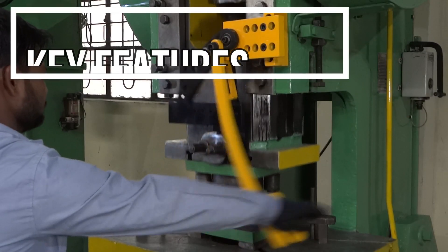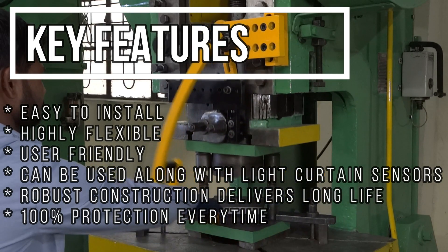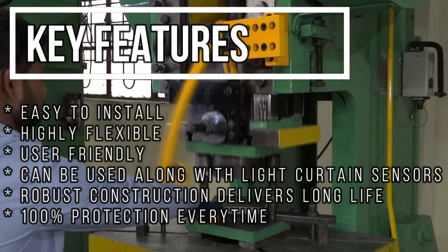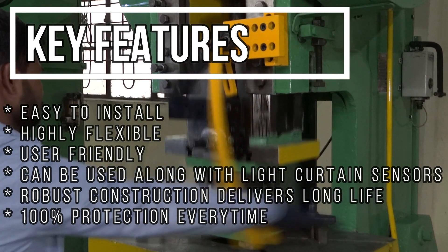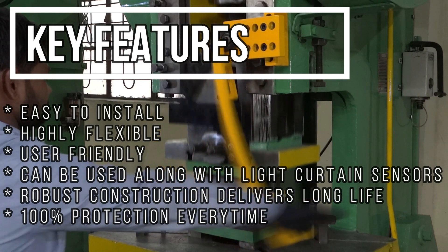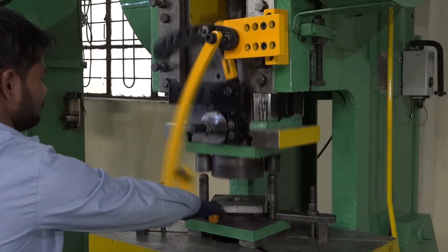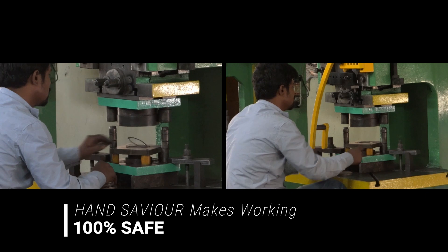Key features include: easy to install, highly flexible, user-friendly, can be used along with light cotton sensors, robust construction, delivers long life, and 100% protection every time. Working in a press machine is now 100% safe.